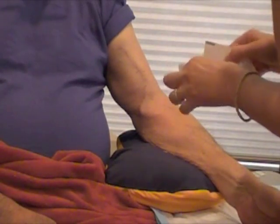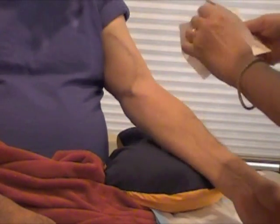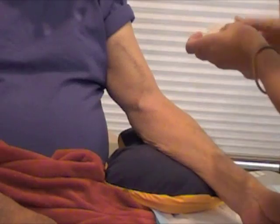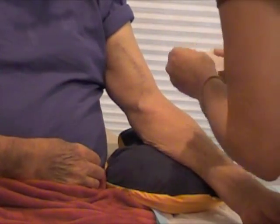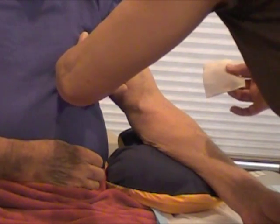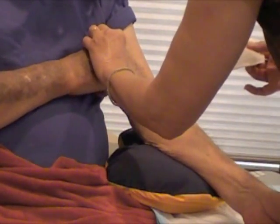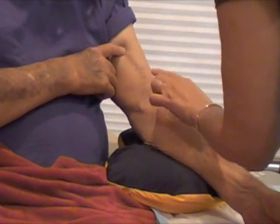Now we're ready for the arterial needles. First we sterilize the area. You can go ahead and occlude. John's going to occlude so it's easier to find the graft.